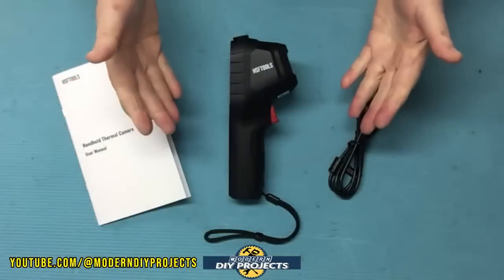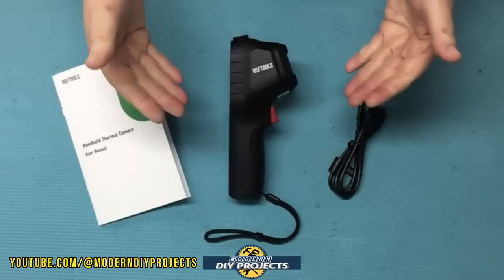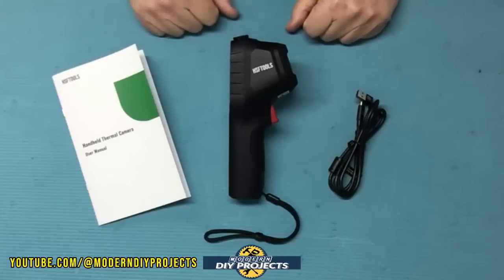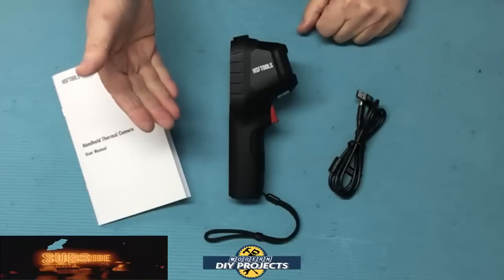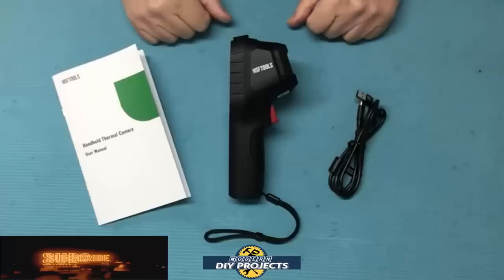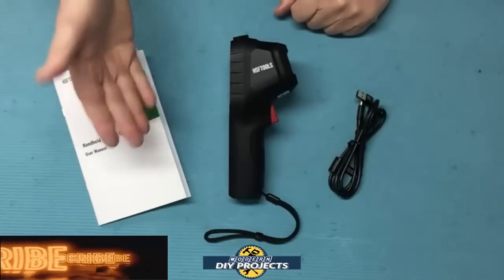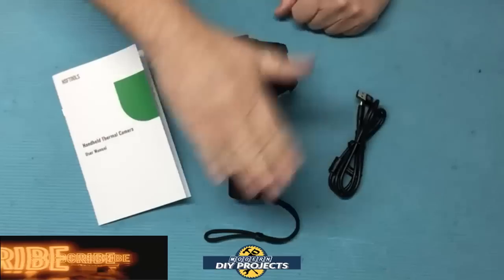There you have it — a review and demonstration of this compact and convenient thermal imaging camera. Whether you're a professional in plumbing, HVAC, or electrical, or a DIYer looking for drafts, heat loss around doors and windows, water leaks inside walls or under slabs, electrical shorts, or engine misfires — anything related to heat signatures, this little camera can help. Small enough to fit in your pocket but powerful enough for just about any situation. Check the links below for details, and I'll see you on the next one.